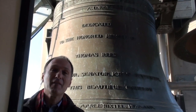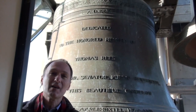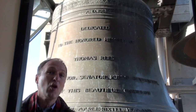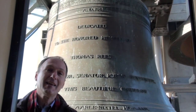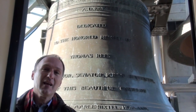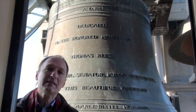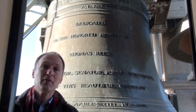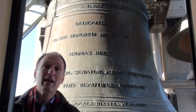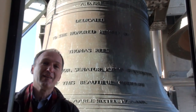We're on level five of the Thomas Reese Memorial Carillon. The tower is actually 12 stories high. I'm standing in front of the largest bell. This bell weighs seven and a half tons and is dedicated to Thomas Reese. When it was cast in 1961, it was the heaviest and largest bell ever cast by the world-renowned bell foundry of Petit and Fritzen in the Netherlands. We're very proud of it.